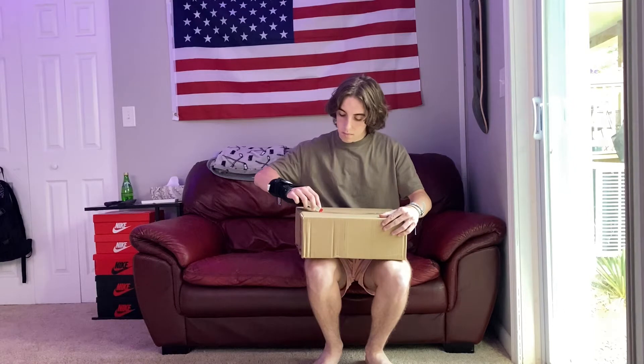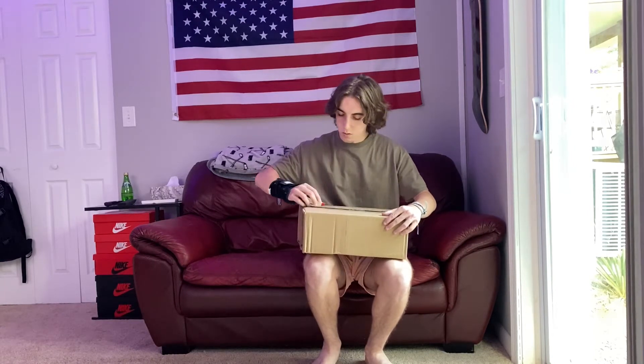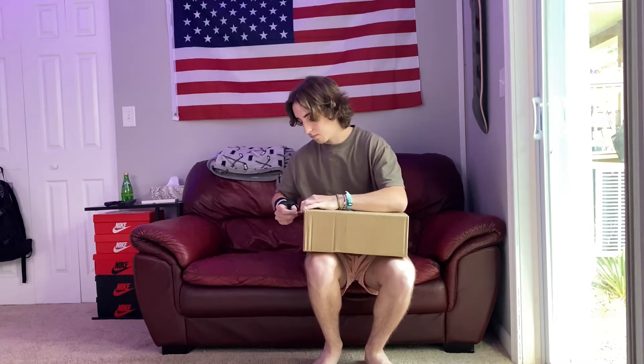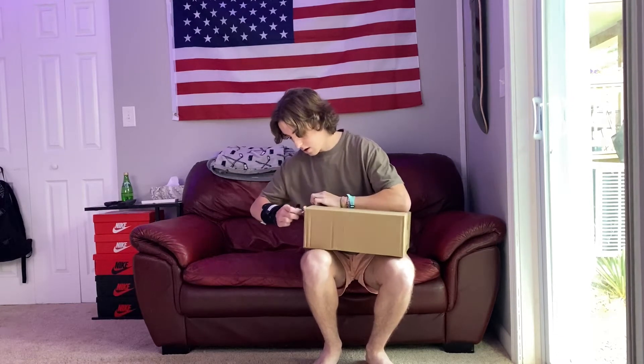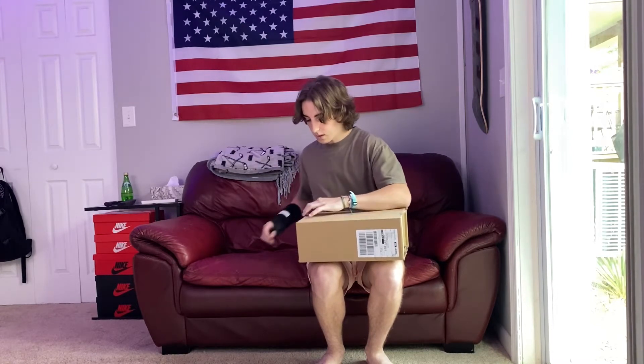These are for my girlfriend, size six and a half women's. I really thought these were a clean Dunk for the price they were at. My friend did end up taking a W on a seven and a half, so I had already seen these in person — they have a really nice colorway. I just really enjoyed these, so let's open them up.